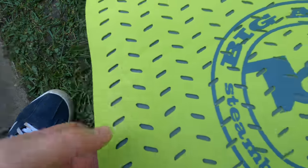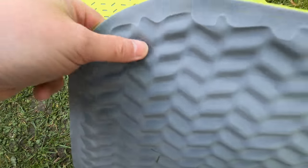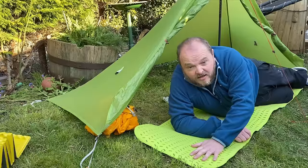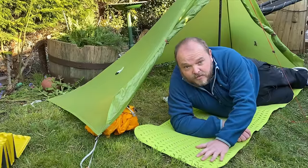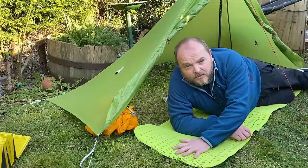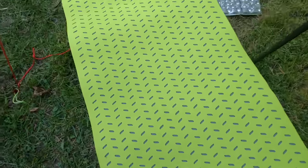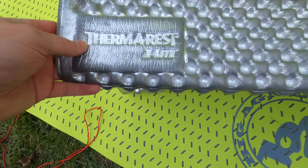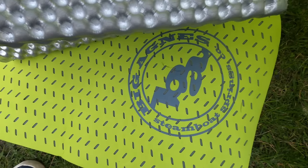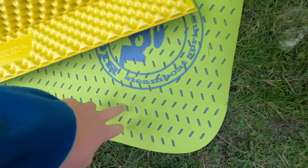A lot of closed cell foam mats just roll up, like this particular one from Big Agnes. This one also has little air pockets to trap in insulation and a ridged bottom which is spongy to help with added comfort. These aren't the most comfortable types of sleeping mat but they are very durable and usually the cheapest type you can buy. You can get a foam mat from as little as £5, though you do tend to pay a little more for branded versions with more technology — this one is about £30 and this was about £22.